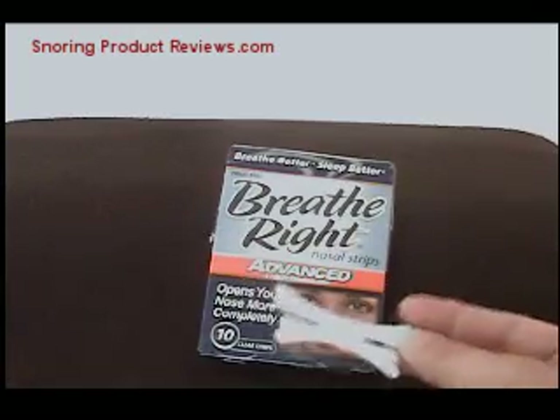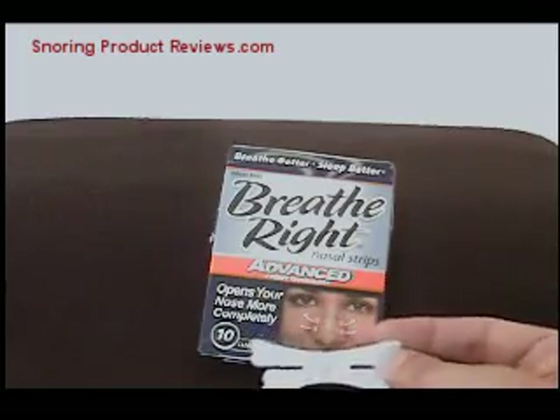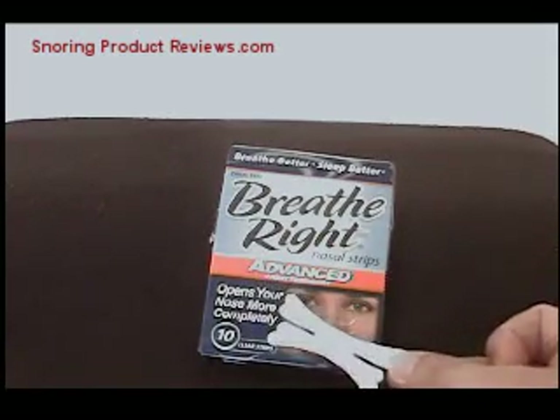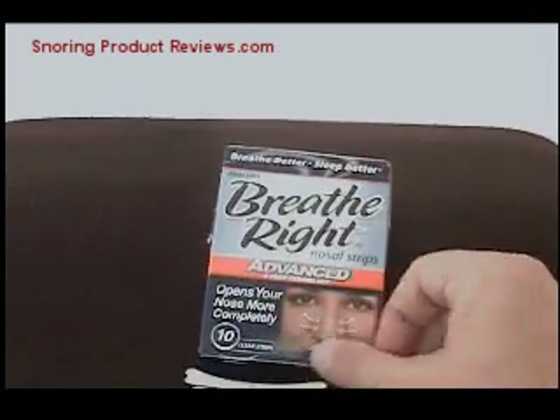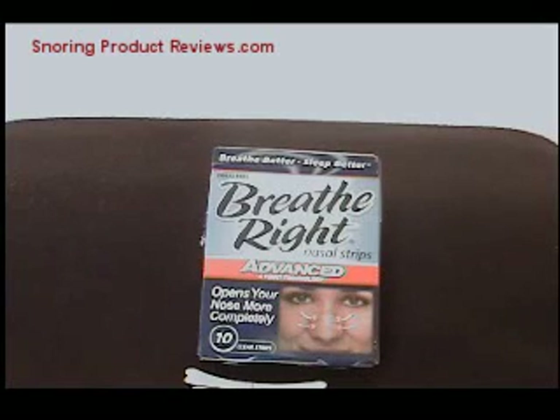I tried one of these and the first night it helped — my wife said I did not snore. But with every subsequent night, sometimes it would work, sometimes it wouldn't. It's very complex airflow going through your nose and mouth and how it interacts with your soft tissue. It's not 100% reliable. In my experience, about 50 to 70% of the time it did reduce snoring, but sometimes it just wouldn't.